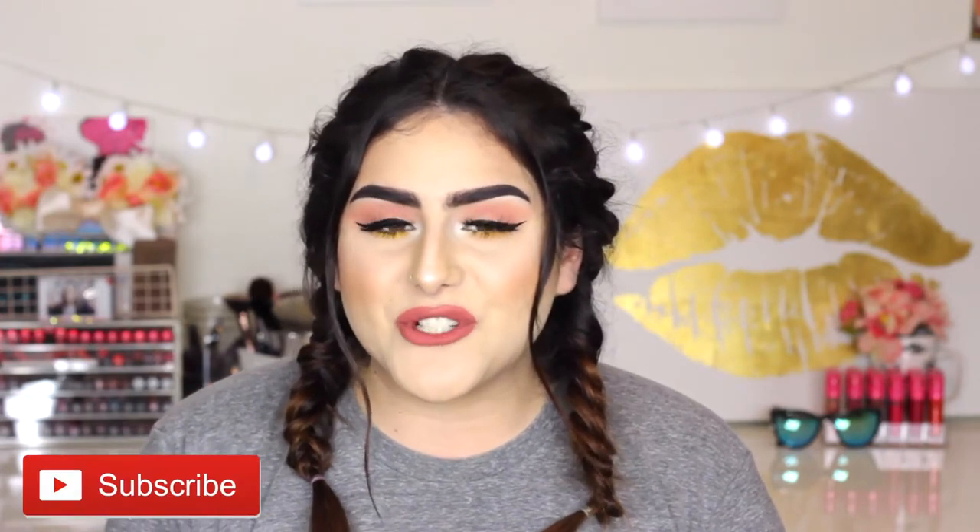Hey guys, welcome back to my channel! I really hope you guys are having an amazing day. Thank you so much for joining me in today's video. I will be showing you this spring makeup tutorial and let's get started.